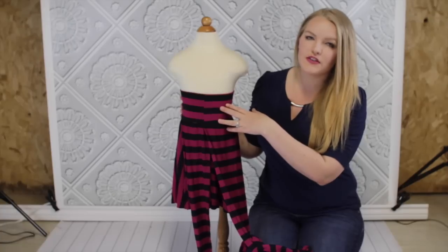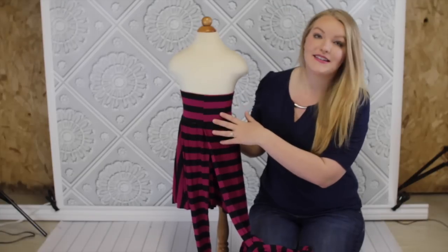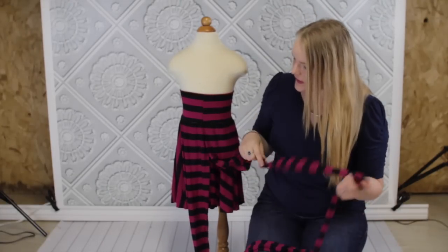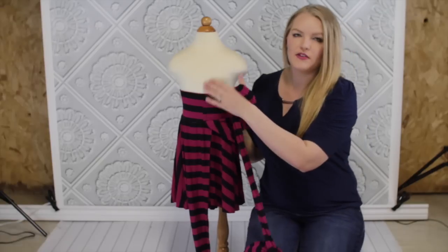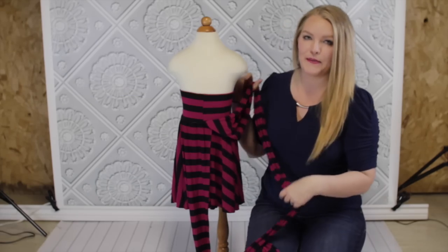The bodice is a little shorter than yours will be. This was the first version I made and I learned that I needed to lengthen it for modesty. So some of these styles may look a little revealing, but just remember that your panel is going to be higher, so it will make a difference.